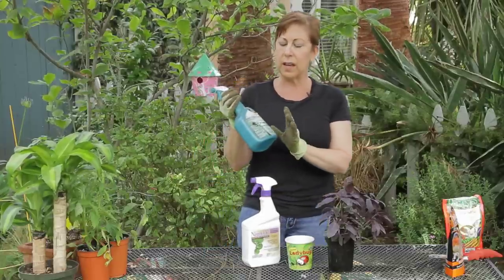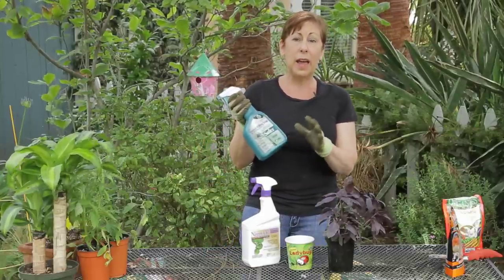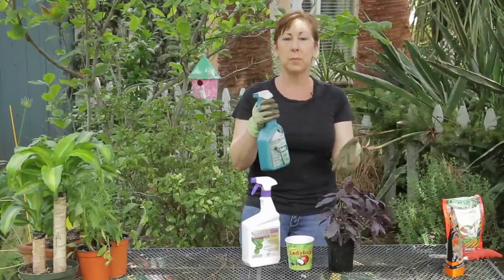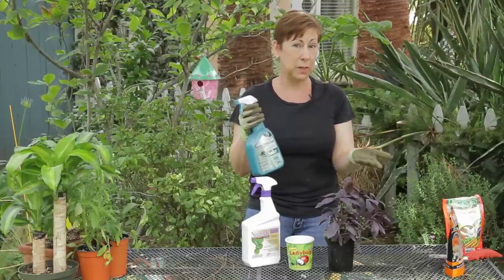You can also use an insect killing soap, which is a soap product that you spray on the plants and that will also kill them.